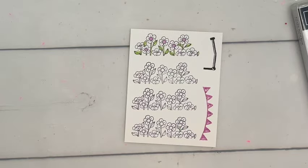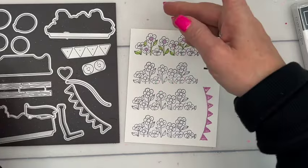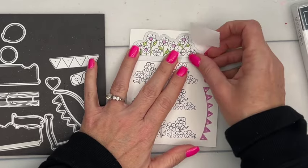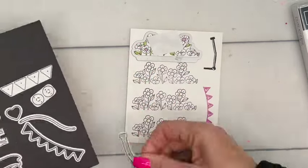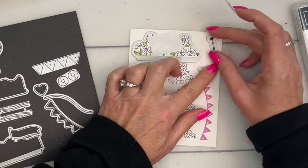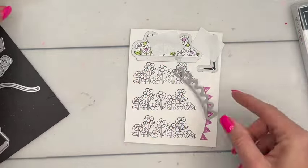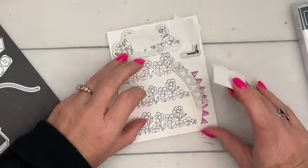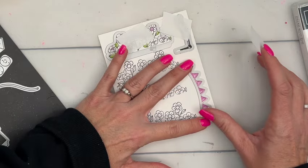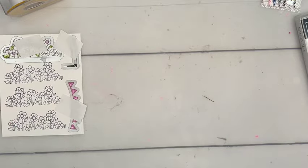We're going to cut these out. I'm going to use some post-it tape to hold them so they don't bounce around while I run them through my cut-and-emboss machine. I'll have post-it tape linked — it's my favorite non-crafting craft tool. It's not designed for crafting but it's perfect to hold your dies in place when you want to do a bunch of them.